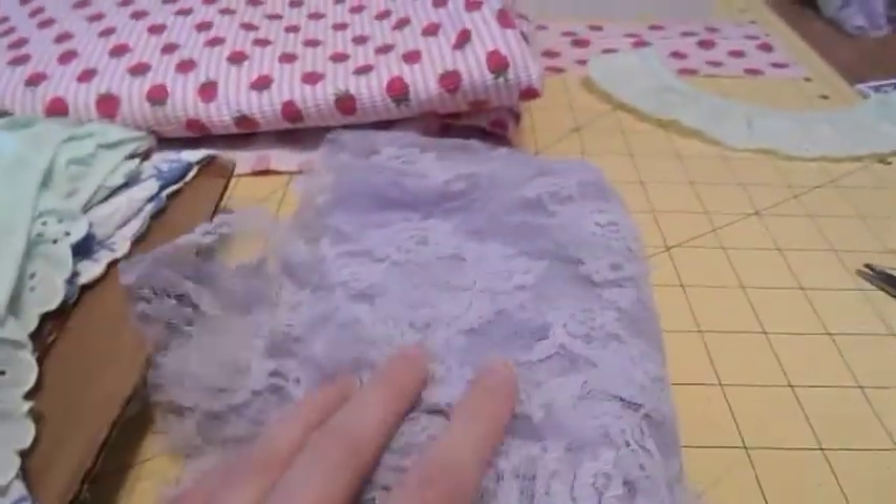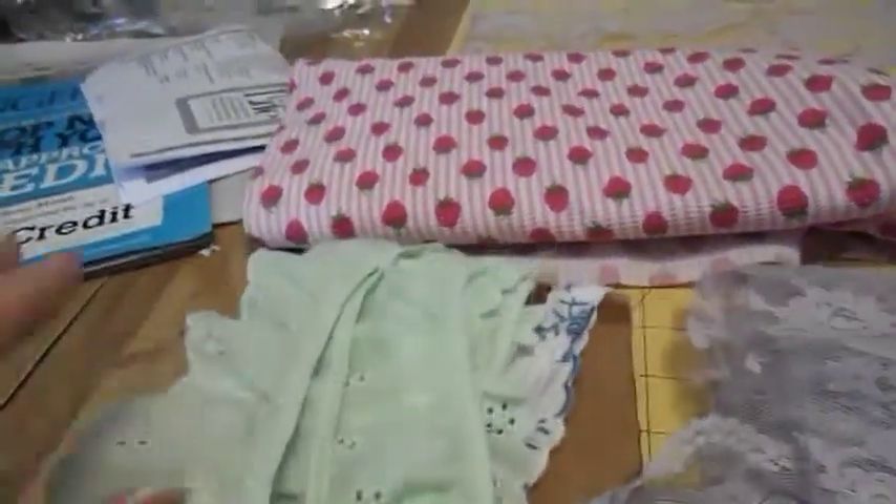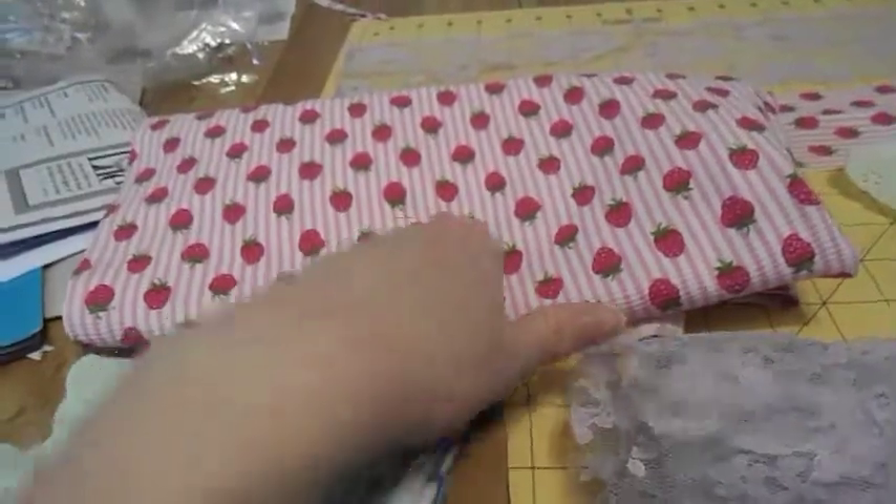For this project we're going to be needing some lace, some pre-gathered eyelet — any size you like — and some nice cute fabric.